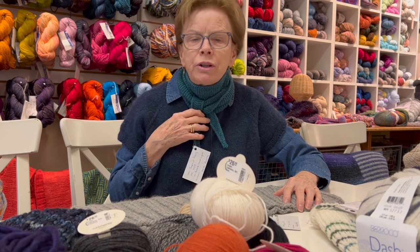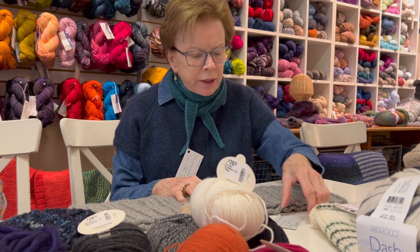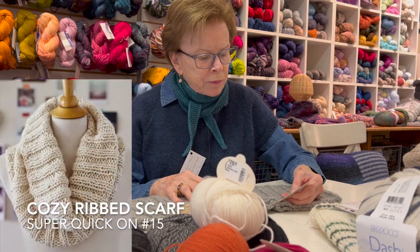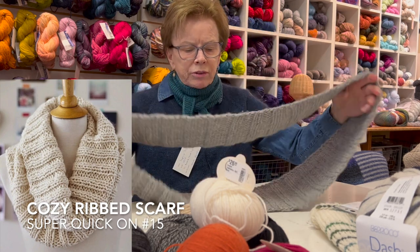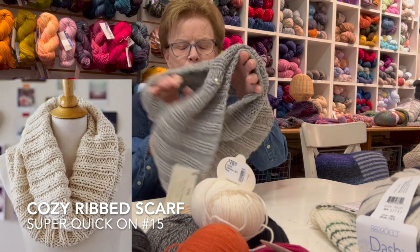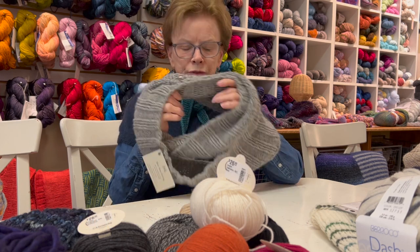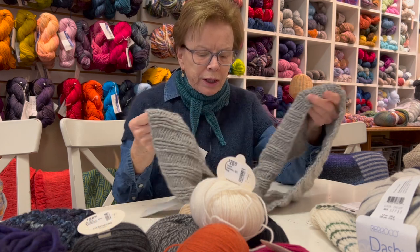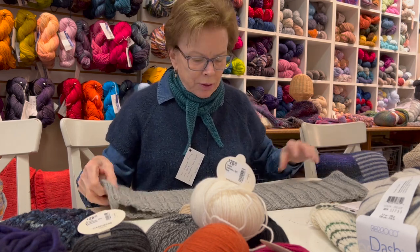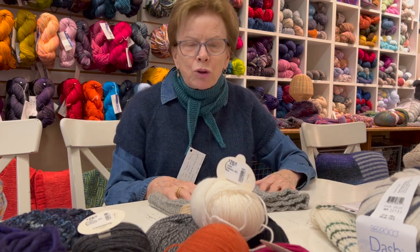Another idea - and this you can knit in a couple of nights or over the weekend. Another really quick knit is called the Cozy Ribbed Scarf. This is actually a cowl that you put around your neck - wonderfully warm. You can make it on a size 15 needle. This is a perfect quick gift.